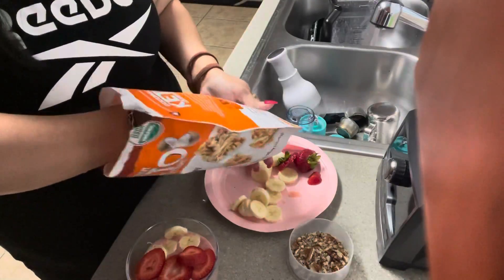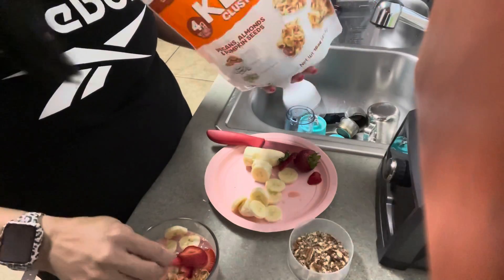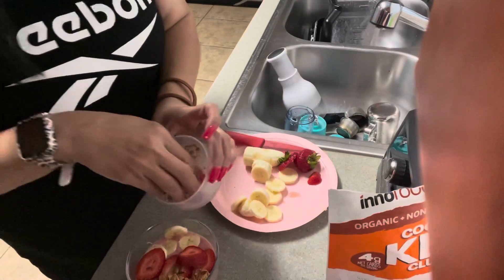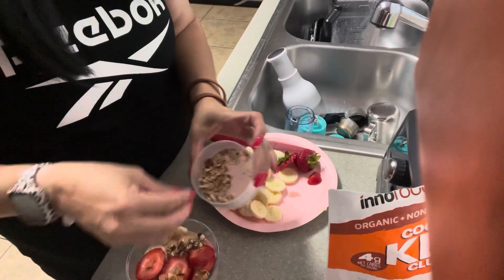I'm also gonna put some of this keto mix — it has pecans, almonds, pumpkin, and coconut flakes. I'm gonna go ahead and put it in there, and I love me some pecans so I'm gonna put a little extra just to dress it up.